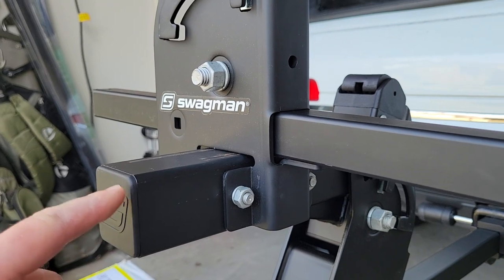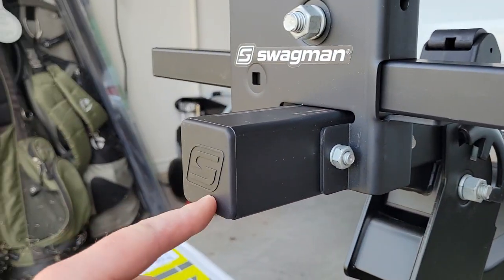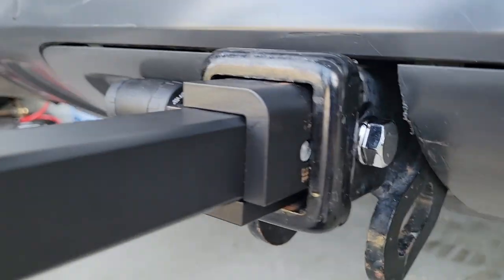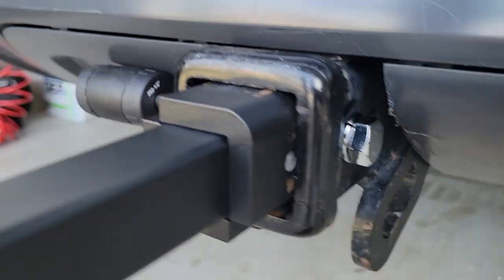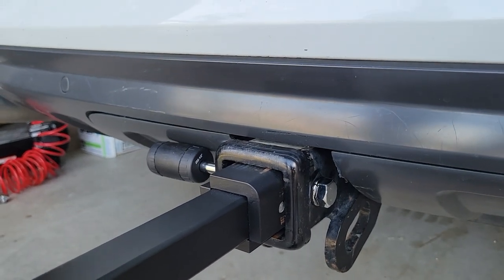I also had it where this end was going in first — it fits in there, but that's backwards. Don't put that into your hitch. Put the long thin arm into the hitch, then put your locking pin in from the right, and then you can put your locking cap in on the left. Make sure you put the small washer behind the bolt.